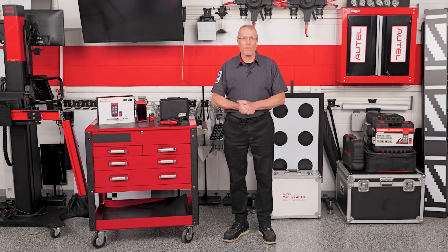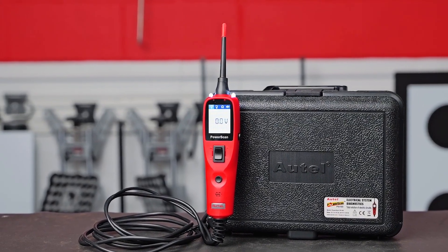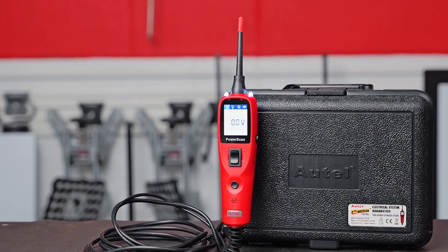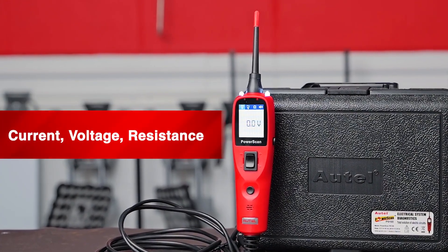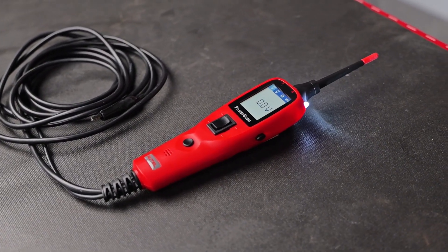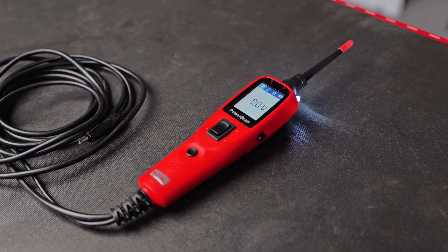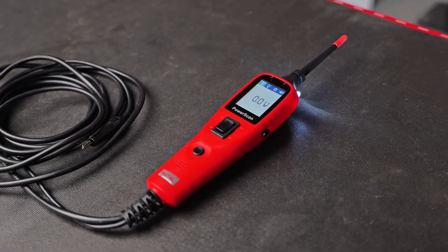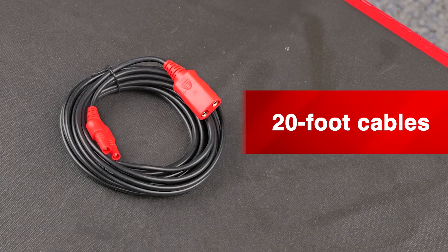Now let's talk electrical. The Power Scan PS100 might just be the most useful circuit tester you never knew you needed. With this one tool you can test current, voltage, and resistance. You can check alternator output, confirm battery charging, verify voltage at sensors, and even chase down parasitic draws that are draining your customer's battery overnight.